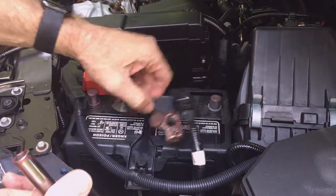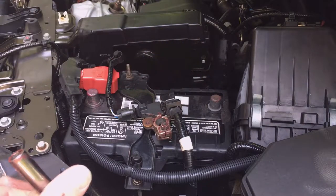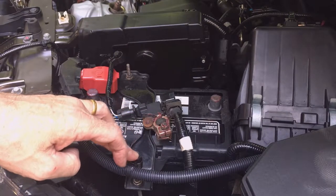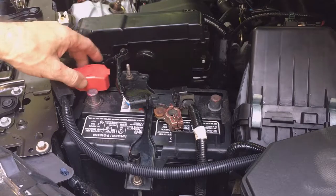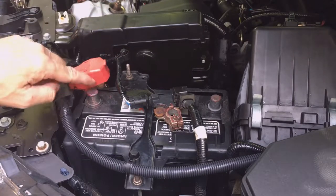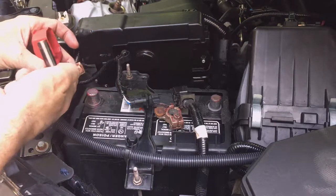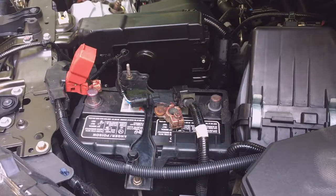Start with the negative terminal, then remove the positive terminal. Make sure your cables are pushed aside so they don't go back and touch your battery terminals. This first time, I'm recommending that you take the battery all the way out of the car and clean the battery tray. In the future, you could stop at this point and just clean your battery clamps and the battery terminals. I'll explain why later.